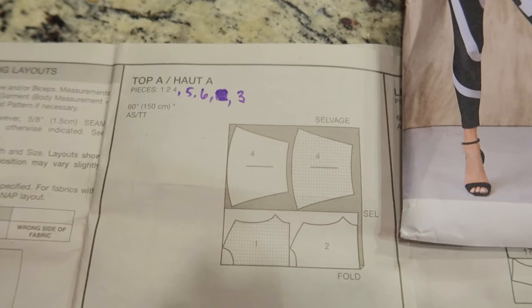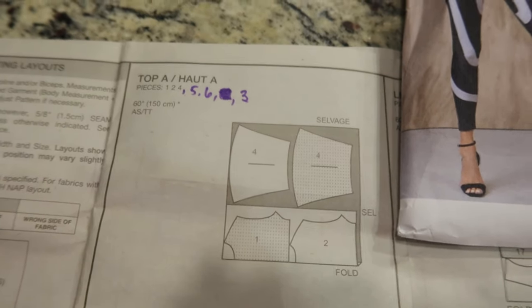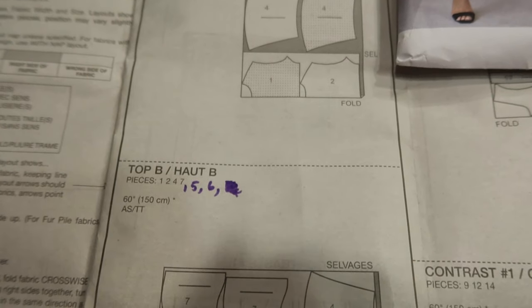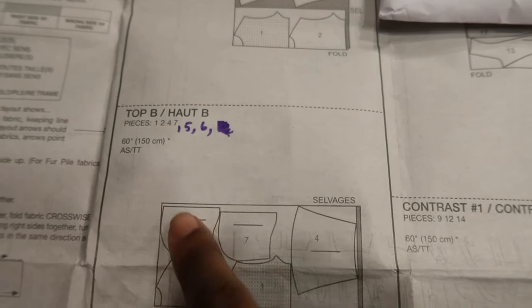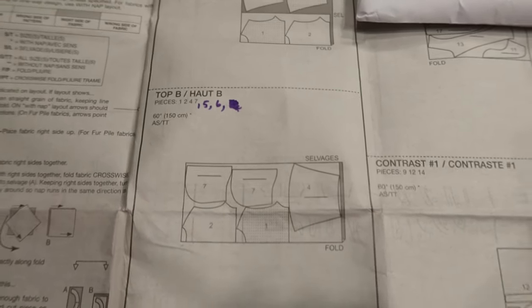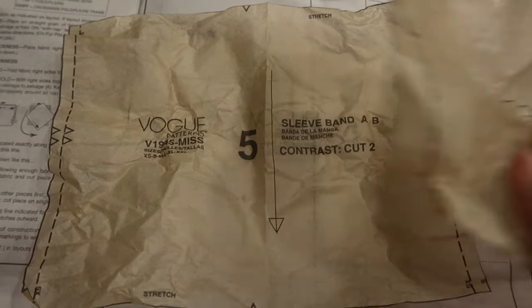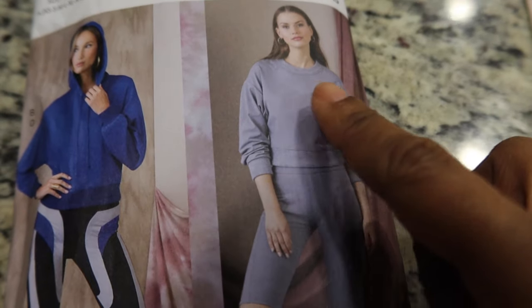Those pieces are not listed in the directions and they're also not included in the cut-out guideline. Same thing for View B — you will need piece 5 and piece 6, and that's not listed there or in the diagram either. Piece 5 is your sleeve band, piece 6 is your lower band, and for View A, piece 3 is going to be the neck band piece.